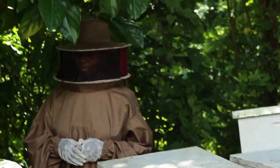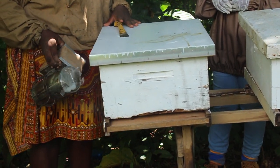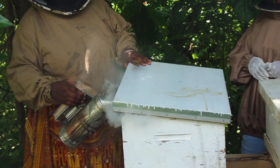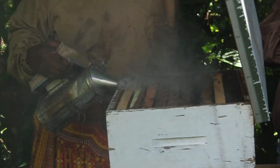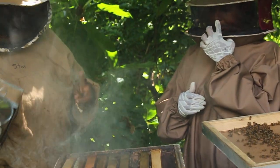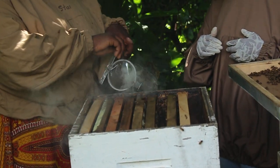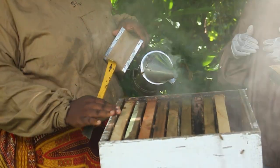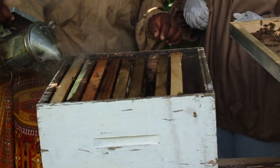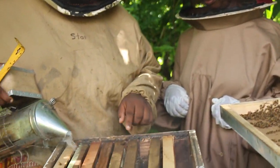First we're going to smoke the entrance to calm down the guard bees, and then smoke it as we open the hive. You don't want to give them too much smoke. This is an eight-frame hive — ten frames full — so it has space for two more frames.